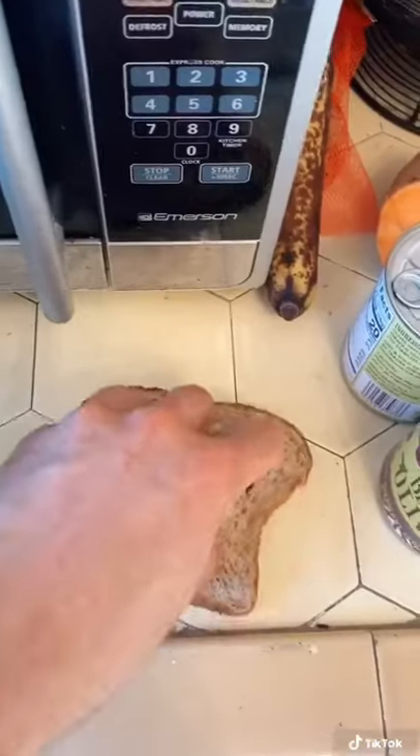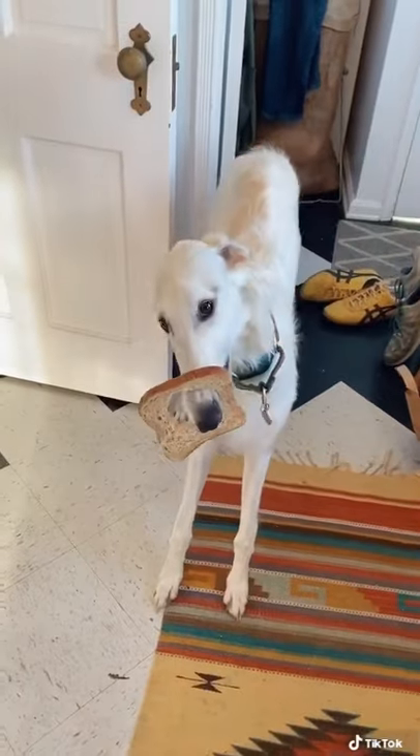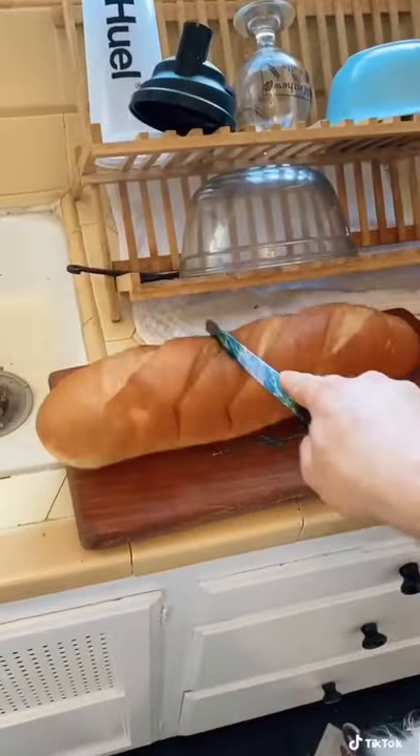I wanted to try putting bread on my Little Russian Lady's snoots. But I realized early on, regular bread was not going to work. I needed something of the appropriate shape. Little Little Russian Lady helped me hollow it out.